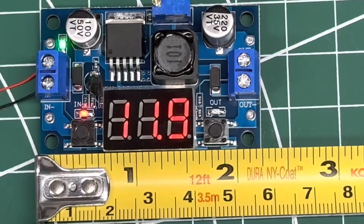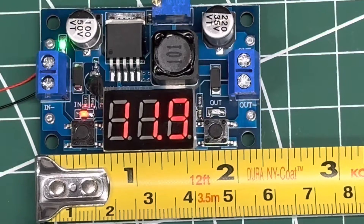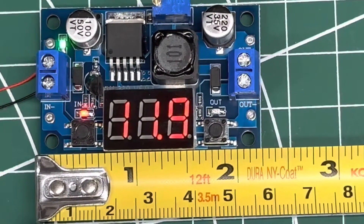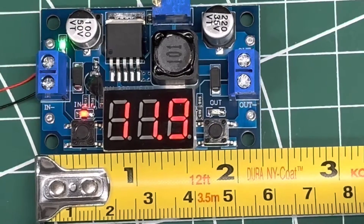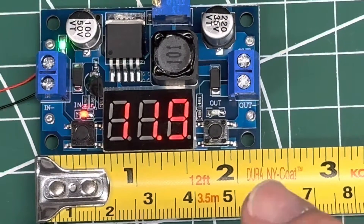The important terminology of buck converter is that it's a down conversion only — buck means down. Otherwise it would be a boost converter if it was up, or a buck boost converter if it allowed both up and down. I had bought this originally thinking it was a buck and boost converter, but it is not. It is buck only.